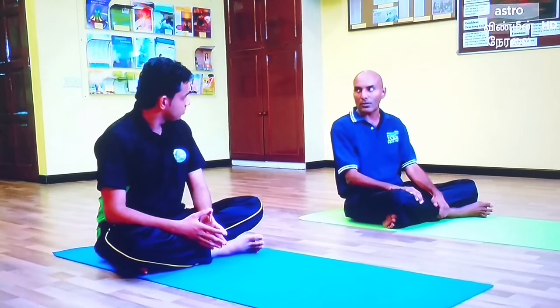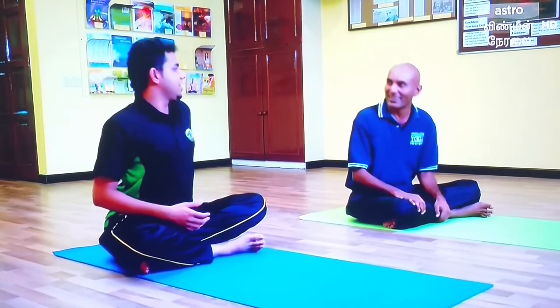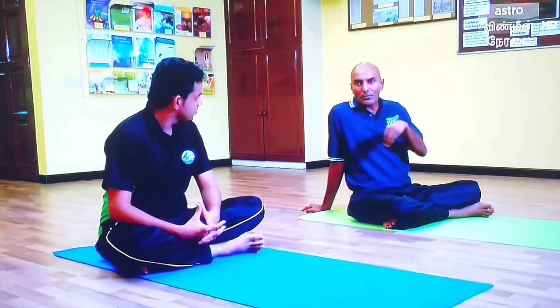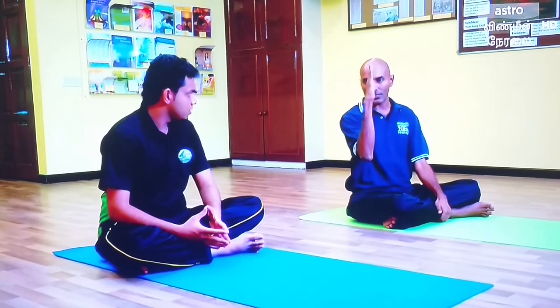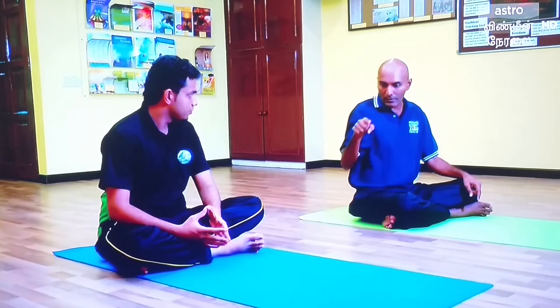Then come up here and come up here. So we'll be able to do a bit. Every last hour, you got a bit of the spine. I have this machine.